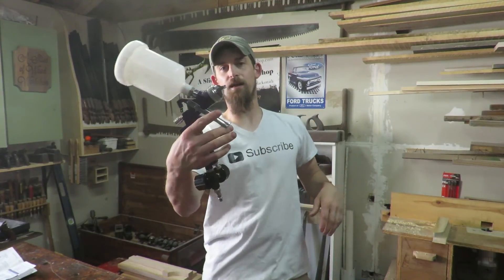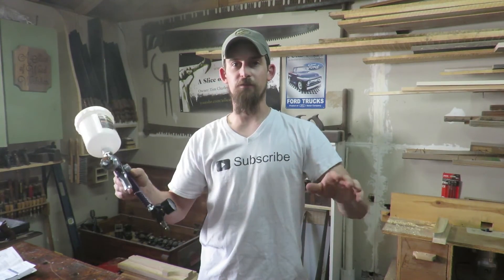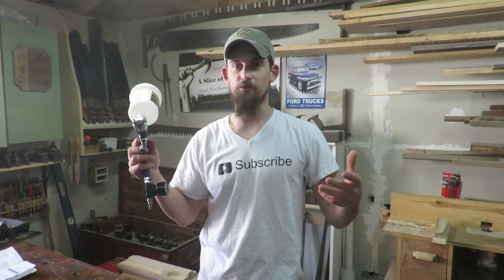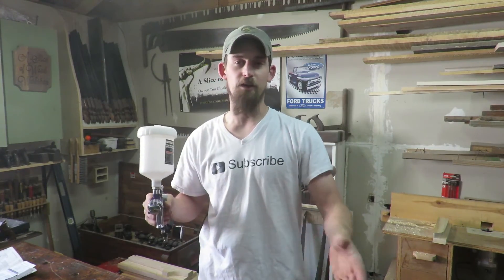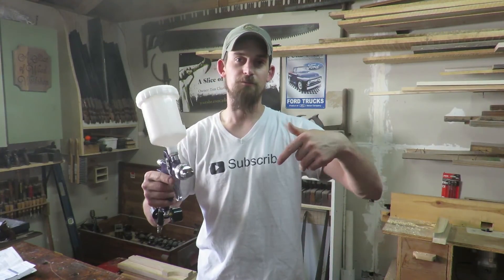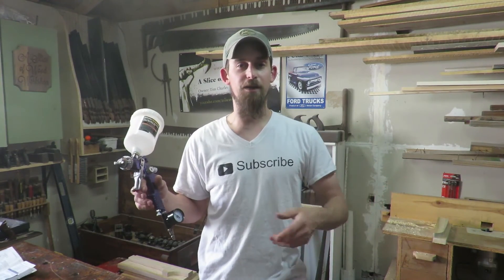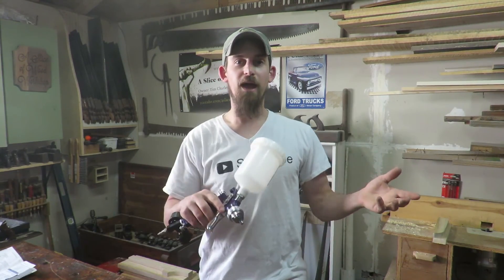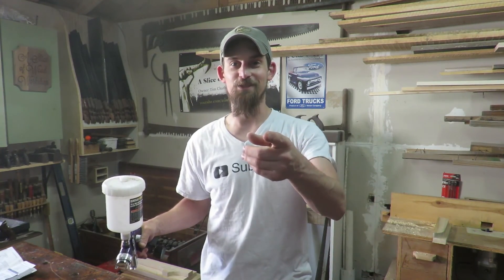That is the $10 spray gun that actually works. Guys, I appreciate you watching. If you enjoyed it, hit that thumbs up button and share it on social media. If you have tips, tricks, comments, things I did right or wrong, leave them in the comments below — I'd love to read them and learn more. If you're new, hit that subscribe button and make sure to hit the bell to get notifications when I post videos. Go back and check out all my other videos — there's blacksmithing, woodworking, and some DIY stuff. I appreciate you guys watching and I'll see you on the next video.